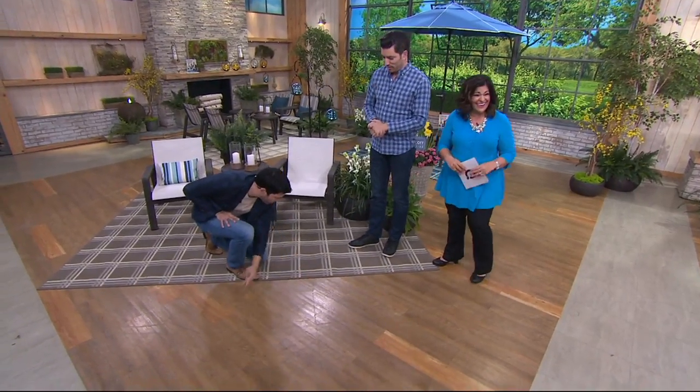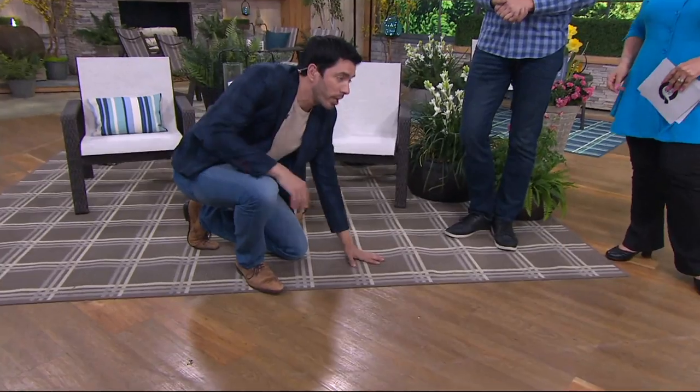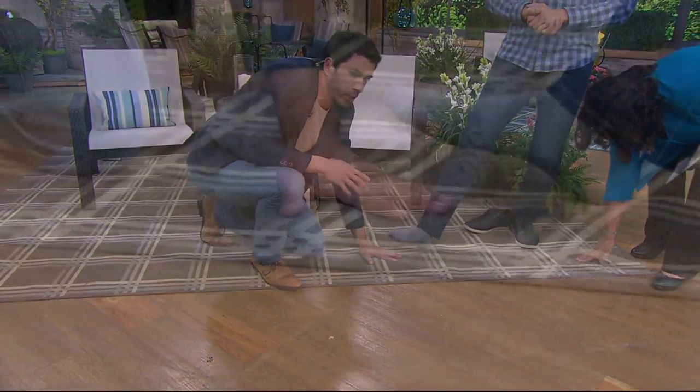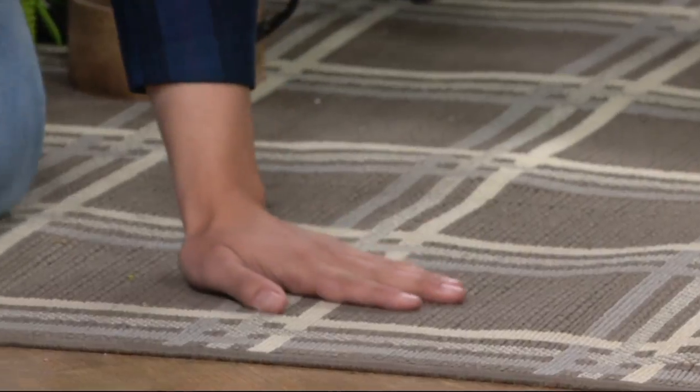I'm going to show you by rolling around naked on the carpet — no, no, no. But I will do the hand test. So everyone come down with me. This is the touch test. This is so soft. We actually call it the baby test too. If you have a little toddler or baby, don't touch me with your dirty socks. But it is so soft.